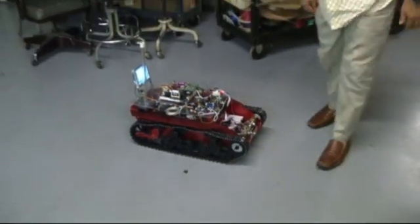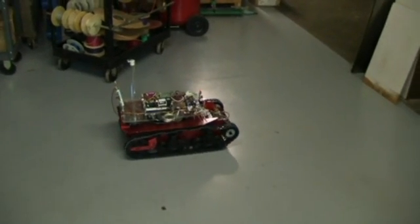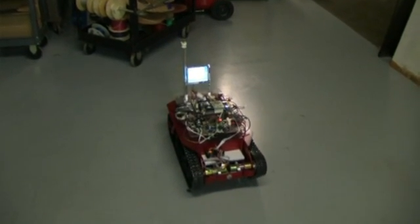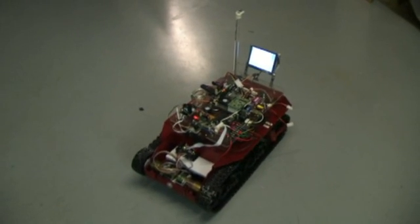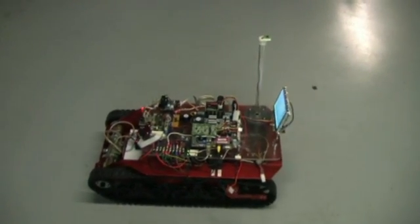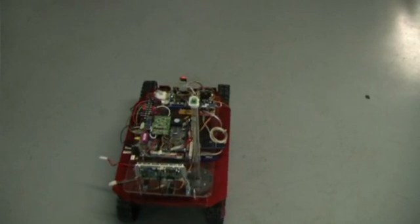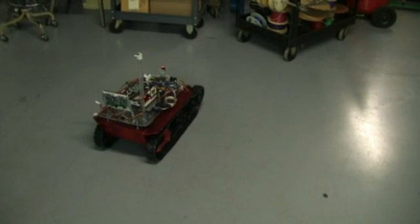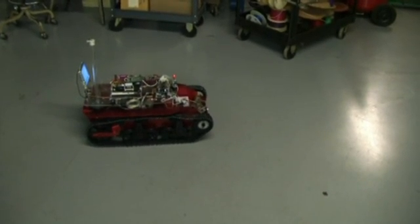Okay, we're going to make it go around in a square now. You can see the tracks drift off of center, and then you can see it turn by running one track forwards and one track backwards. It turns until the compass reading indicates it's going in the new direction. And there you have it.